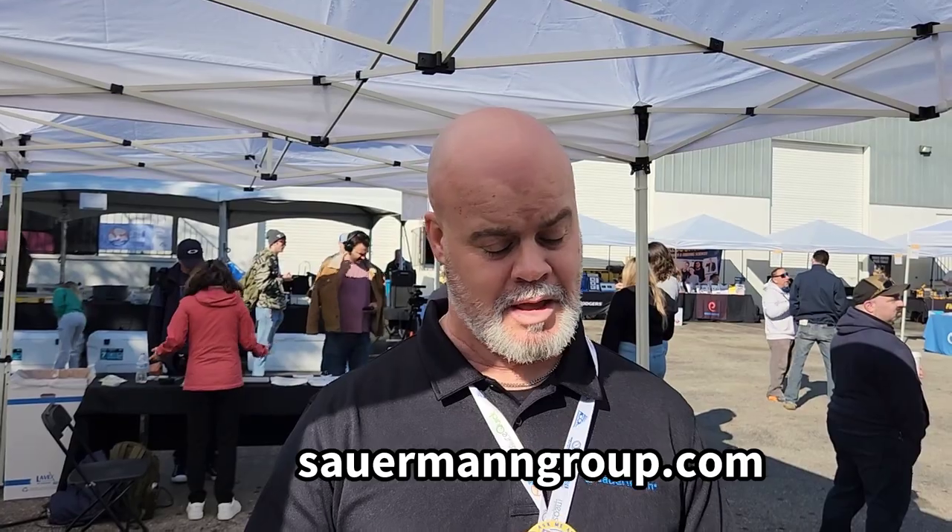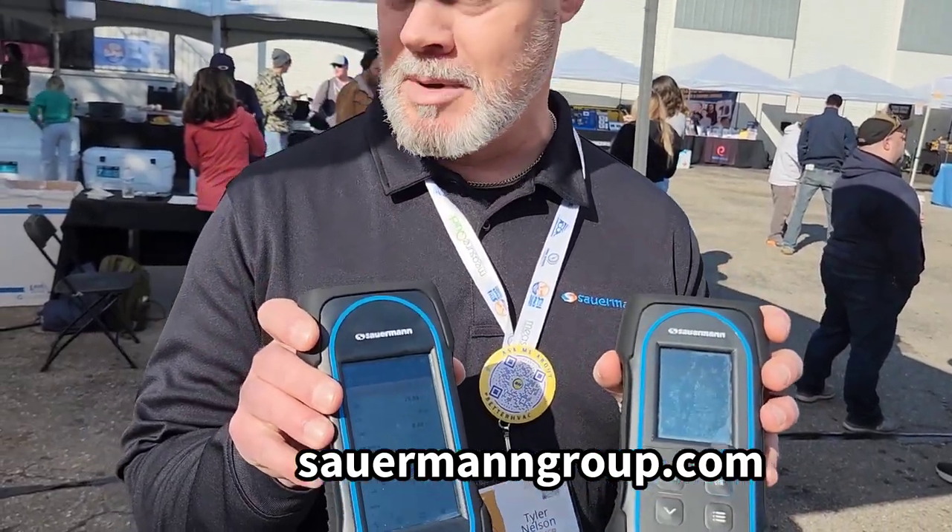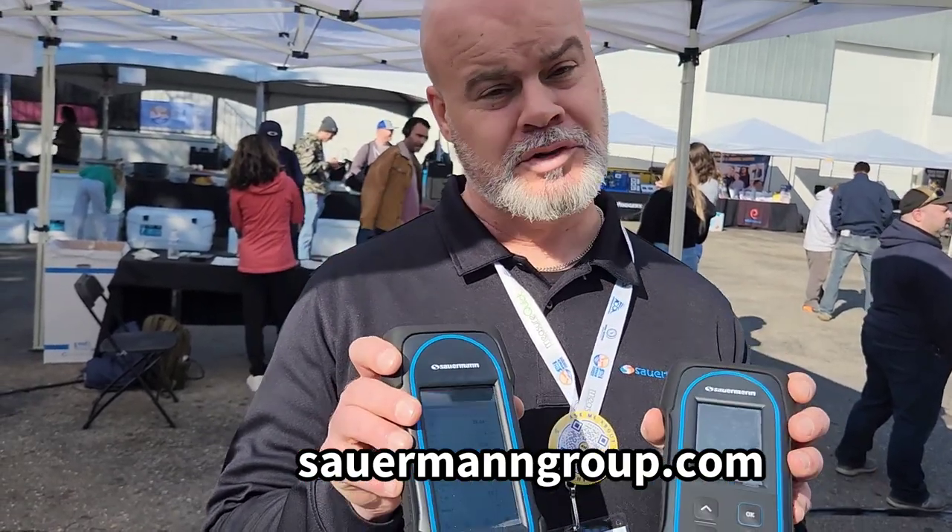If anybody's using it, we have our 130 series, which I have here, and also our 030 series that are both on the MeasureQuick platform. These are both also the analyzers used exclusively by NCI, the National Comfort Institute. For those of you that don't know who they are, they're the most elite training entity that exists for our industry. So we're very proud of that.